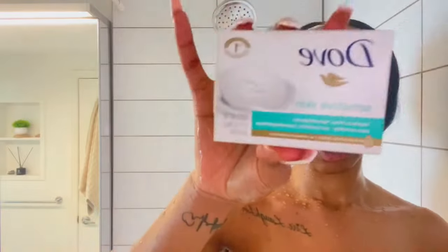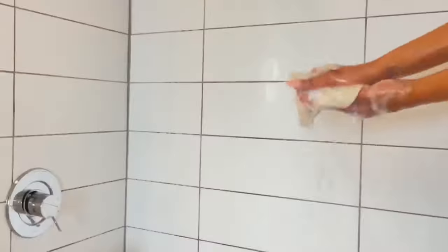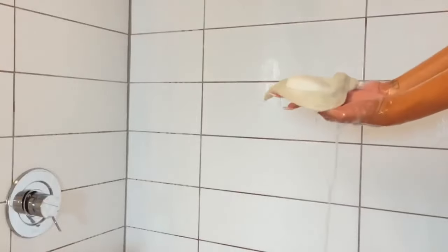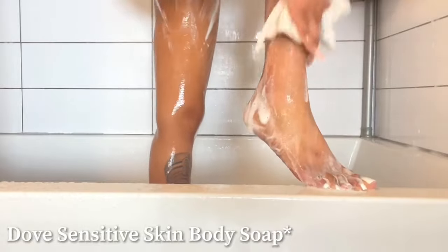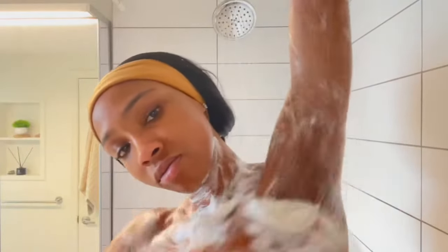Then we move on to bar soap. My routine is: exfoliant, bar soap, body wash, and cleansing wash. After we exfoliate, we move on to the Dove sensitive skin body wash and make sure we get all over the body — the bottom of our feet, our legs.